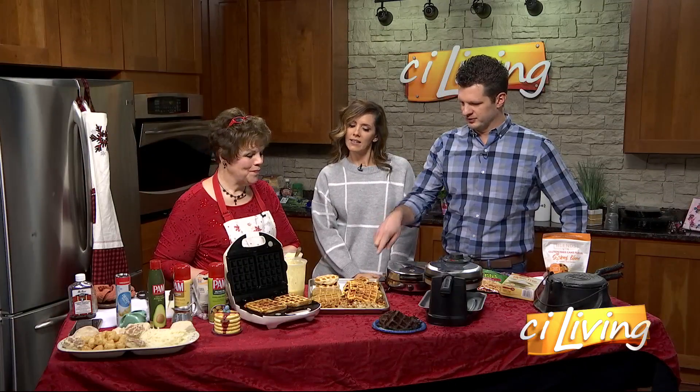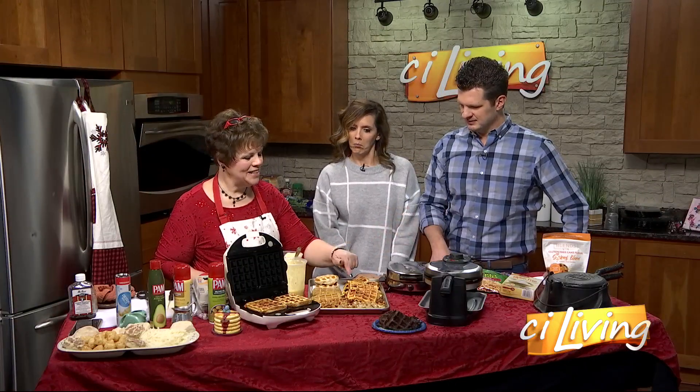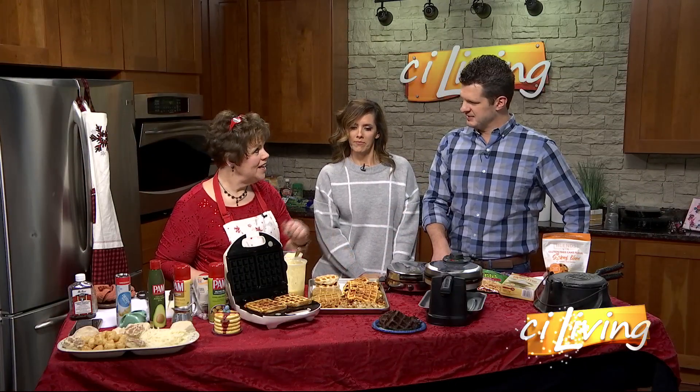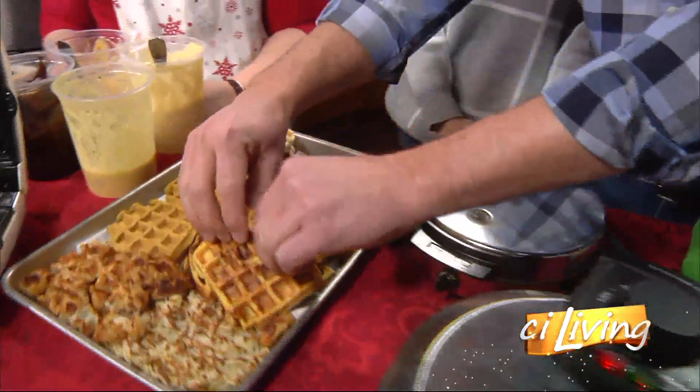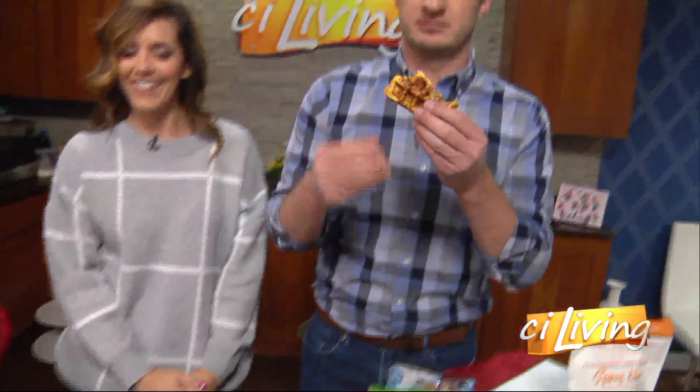These aren't just regular waffles — there's meat in it. This one has ham, cheese, and eggs — diced ham. So it's like a waffle omelet. Kevin doesn't want it because he doesn't like ham. Kevin is trying to make good choices. It's very much like a waffle omelet.